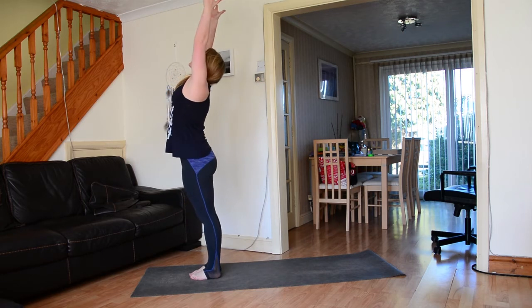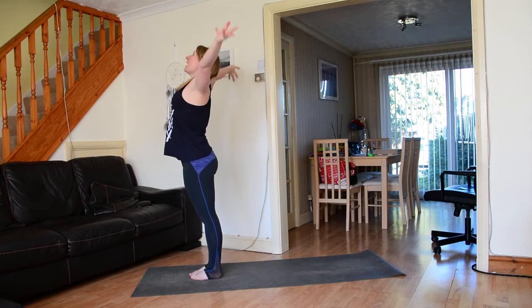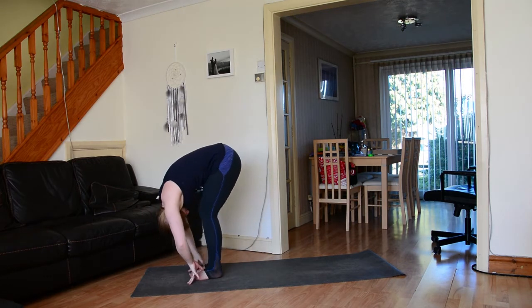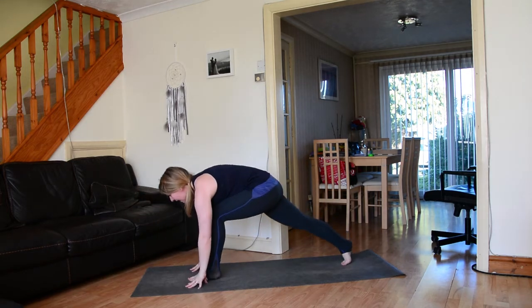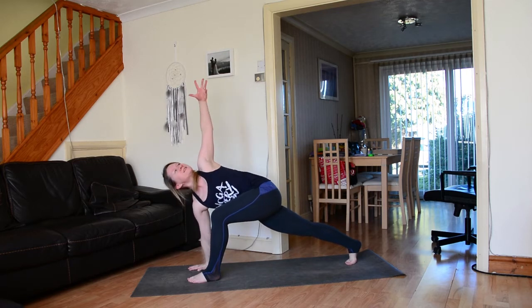Connect the palms, exhale hands to the heart space. Inhale sweeping the hands all the way up, exhale folding forward, hinging at the hips. Inhale lengthen through the spine to flat back, ground down through the fingertips, step the right foot way back, ground down through the right hand, inhale sweep the left hand to the sky.